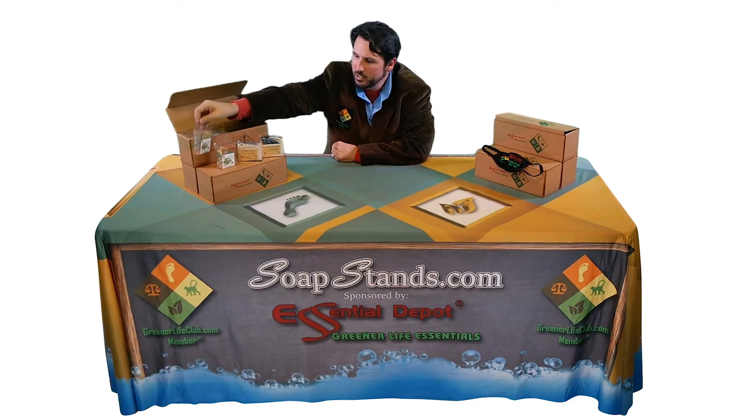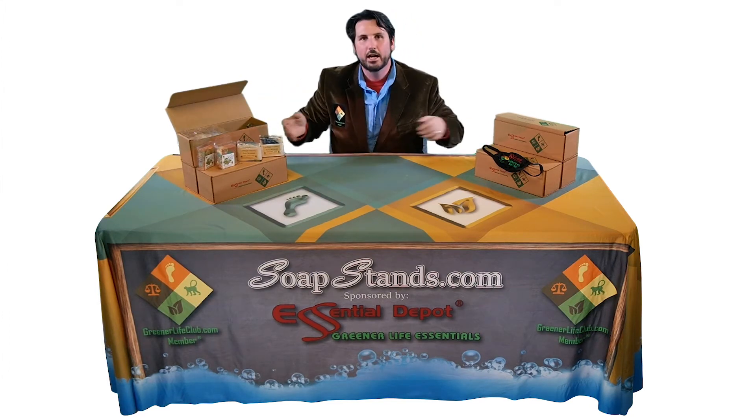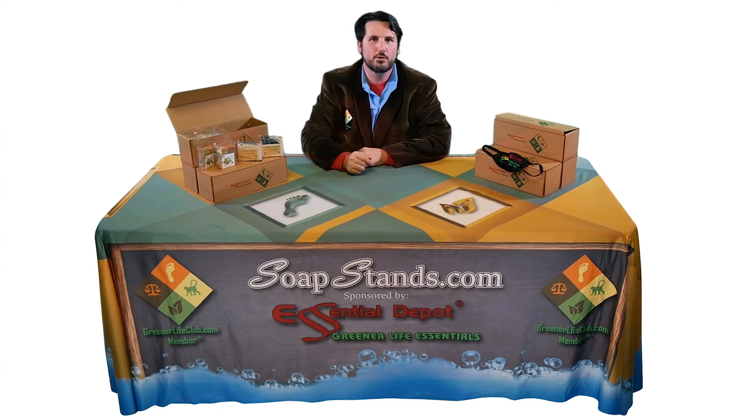So you can use the boxes as a display stand just like this, and set up the entire kit at your local university, college, high school, or elementary school — right on your own driveway — so you can show off to your friends, family, neighbors, and any passers by.